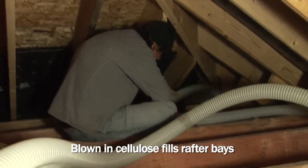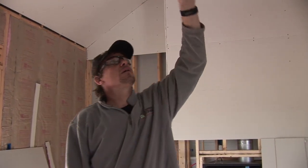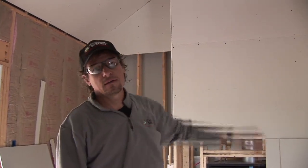We've prepared by putting baffles in for the roof ventilation, because it will still remain a vented roof and a vented attic. So we're going to stick our hose to blow our cellulose down the rafter bays from the attic and fill up all these rafter bays with cellulose, then we'll blow the attic flat and we'll be all done with this part of the job.